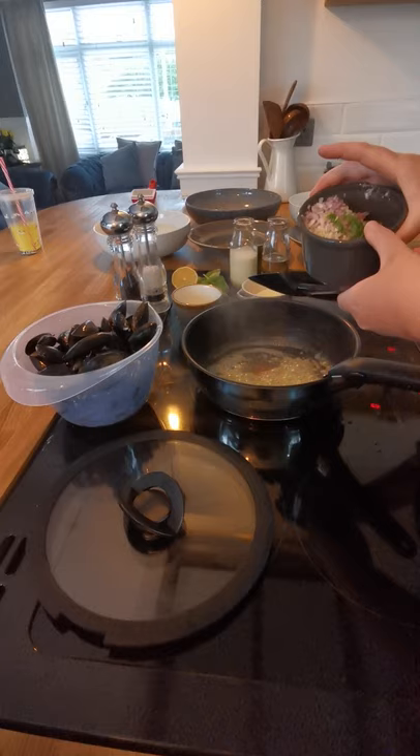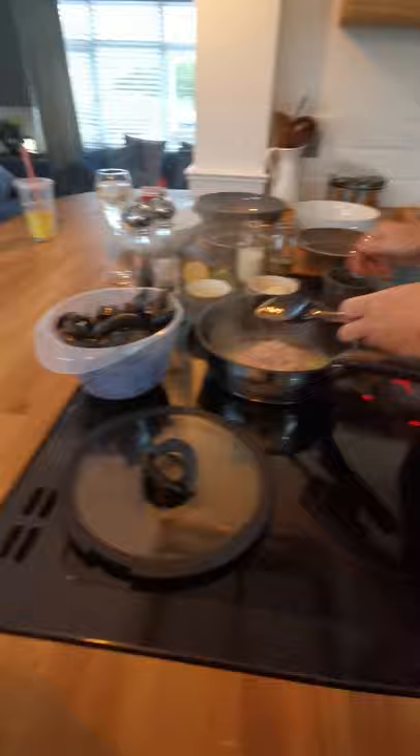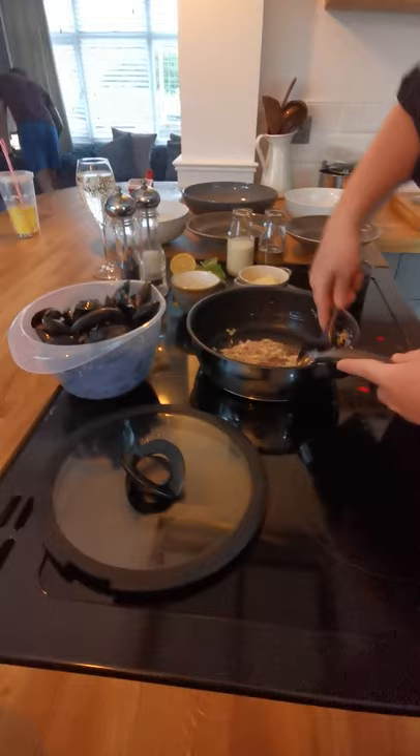We've got some shallots, garlic, and some parsley. We're going to sweat that first. What do I mean by sweat? So basically it goes into that hot oil or butter and it releases all the flavour out of it — browns it slightly. We've got to keep moving so it doesn't burn, even though these are nonstick pans.